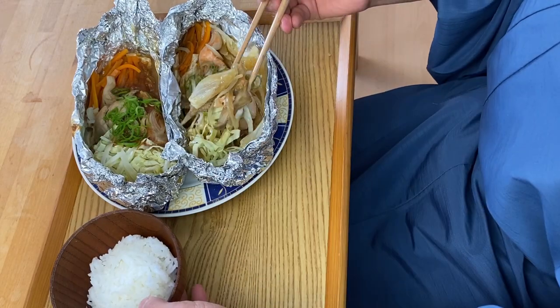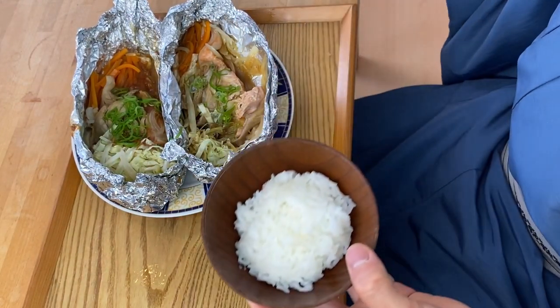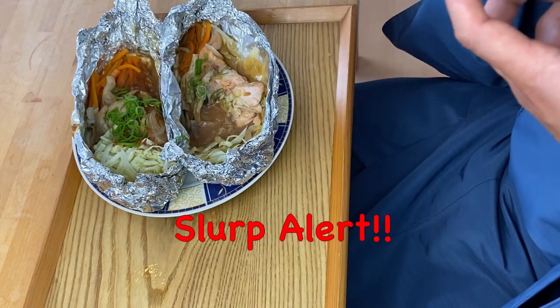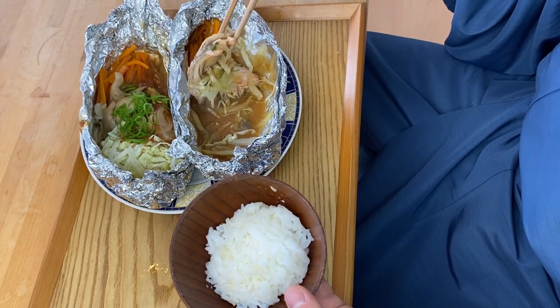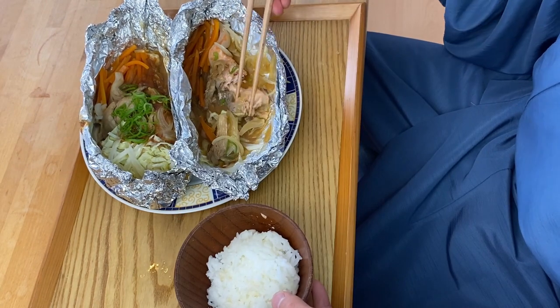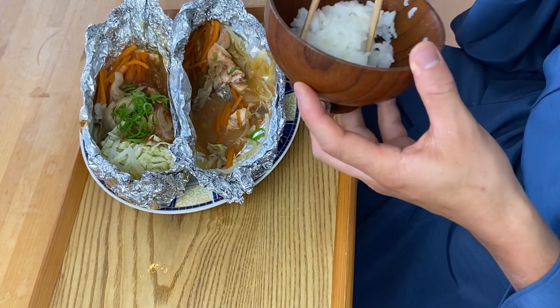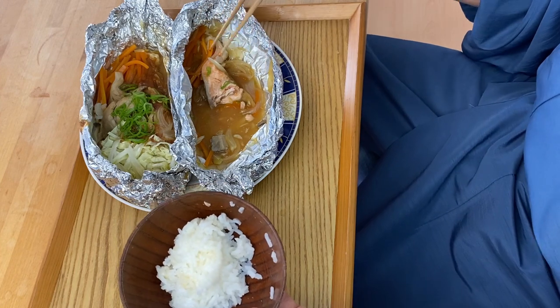Let's start with the one with the ponzu — this looks so good. This ponzu sauce is so perfect, so delicious. The sweetness of the vegetables is coming out so well because it's been steamed. All the sweetness of the vegetable together with the salmon, seasoned with the freshness of the ponzu sauce — this is such a totally great combination.